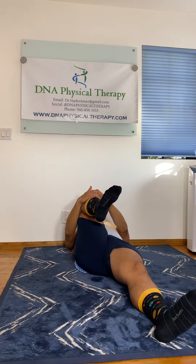I prescribe this exercise to clients with low back pain, hip pain, knee pain, and if you just want a gentle warm-up before running, hiking, pickleball, and swimming.